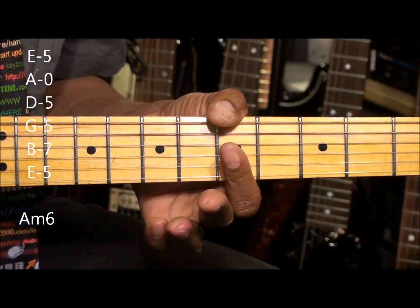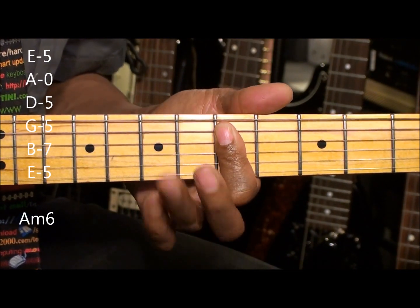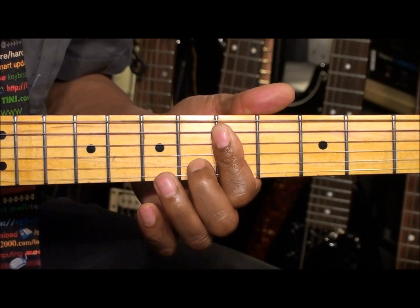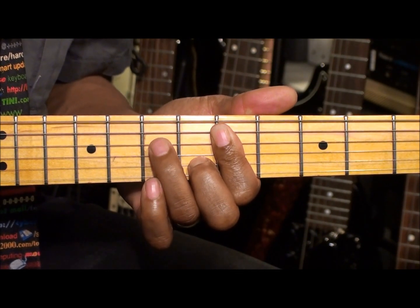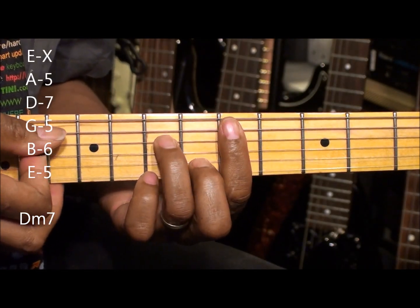Now if we want some complementary chords in this position, we can go here, bar everything there, bring in the middle finger to the 6th fret on the B string, and the ring finger to the 7th fret on the D string, and we get D minor 7, strummed from the A string.